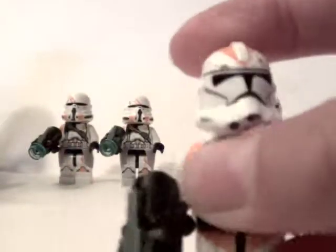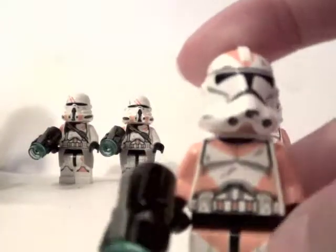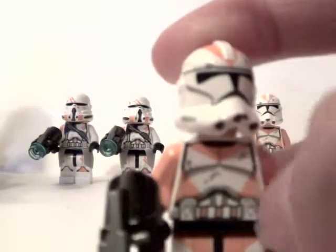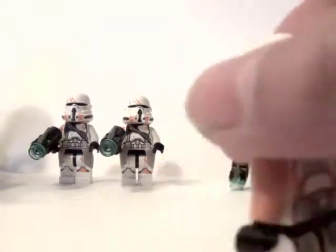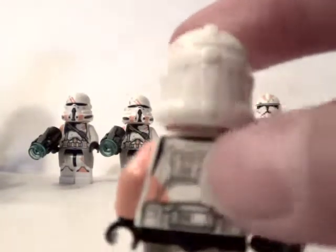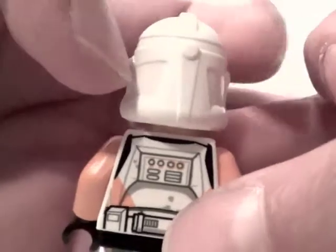So now onto the torso. He does have an upside down triangle that is on his chest plate, and also some half triangles here and there. And also the other half triangles on the back of his torso — he does have a little bit of orange on there, as you can see right there.